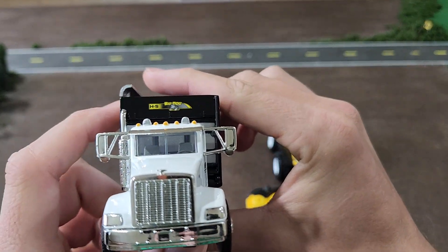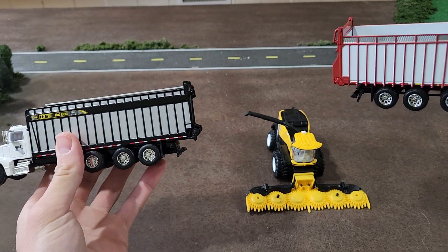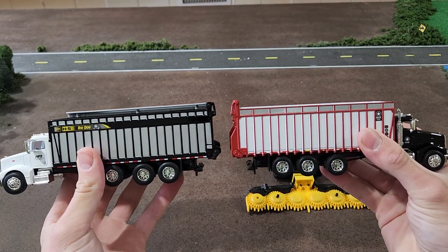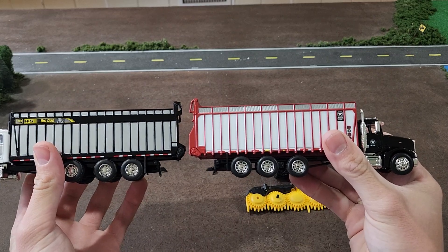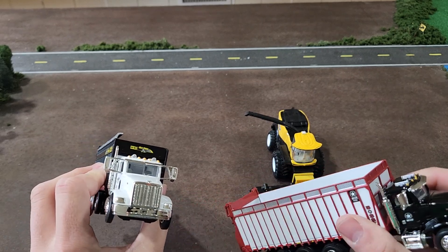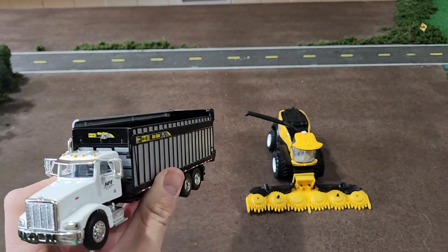There's another decal on the front I forgot to mention. Just to give you a quick look — the Boss versus the H&S Big Dog: very similar but also very different in their own ways. Pretty cool forage boxes — glad we've got these two units on our model farm. Thanks for watching, like and subscribe to the channel, have a good day.